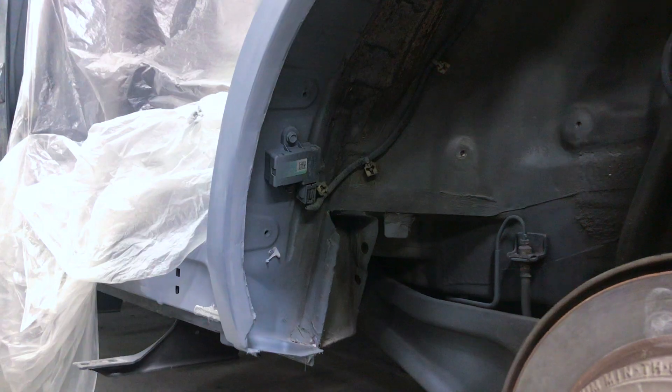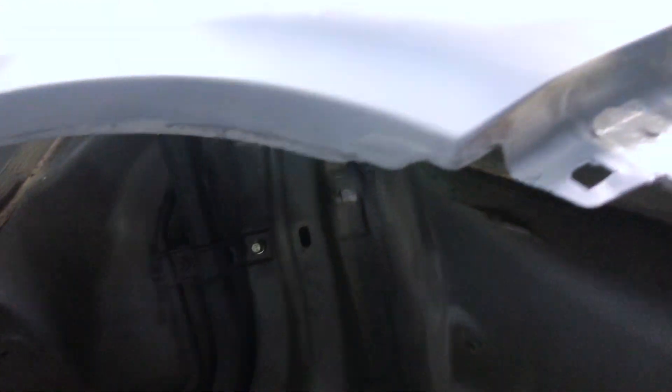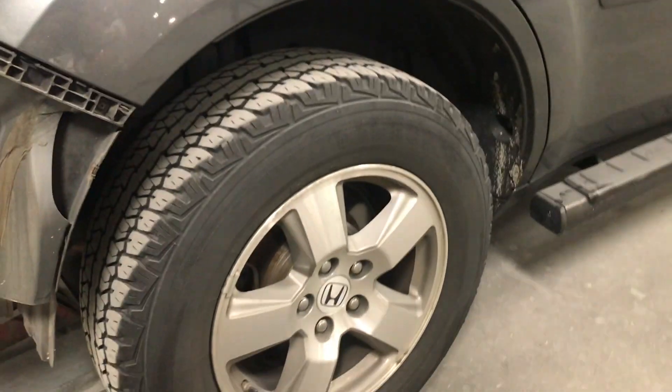Automotive Alchemy — we're gonna do a quarter wheelhouse seam seal on this Honda Pilot. This also applies to the Toyota Prius, basically anybody with a hem flange like that has this. As you can see, this is the other side we have to duplicate here.